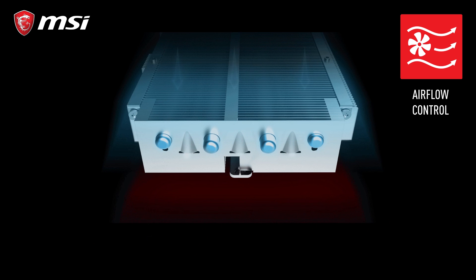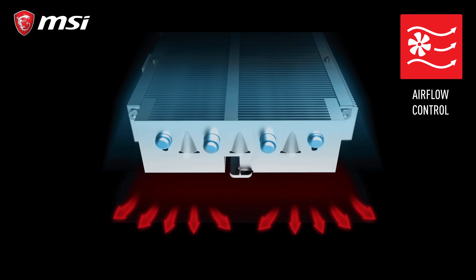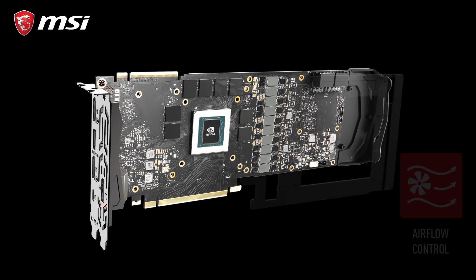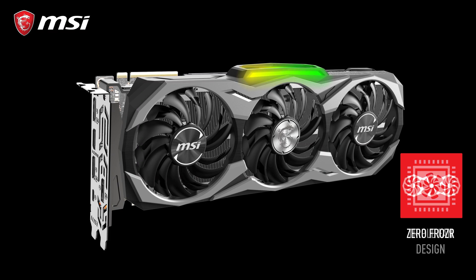Looking at the heatsink, stamped into the aluminum fins are protruding shapes that guide the airflow directly onto the heat pipes. This is just one of the many clever aero and thermodynamic features inside the heatsink that will help keep the card cool and reduce noise.